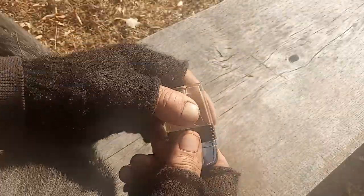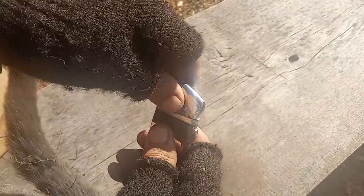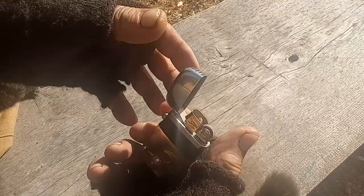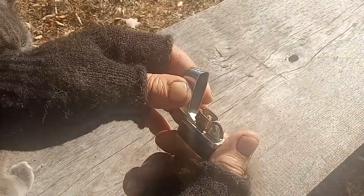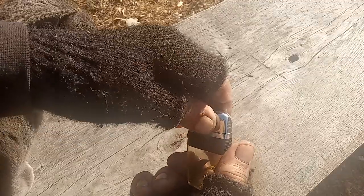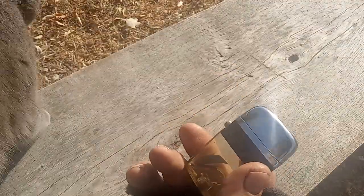I'm sure the reason they quit making them was because of people pushing that button when there's pressure in them, then lighting it and having a blazing inferno. I have done it — I know it can be done — and there is a caution in the literature with these not to do it.